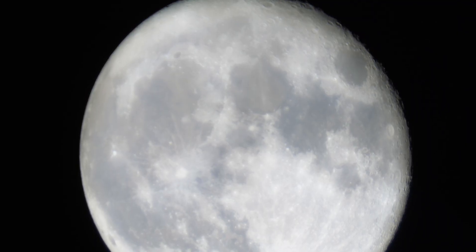Good evening — tonight is a full moon. I wanted to see if my telescope can capture Jupiter and any of the moons that Jupiter has.